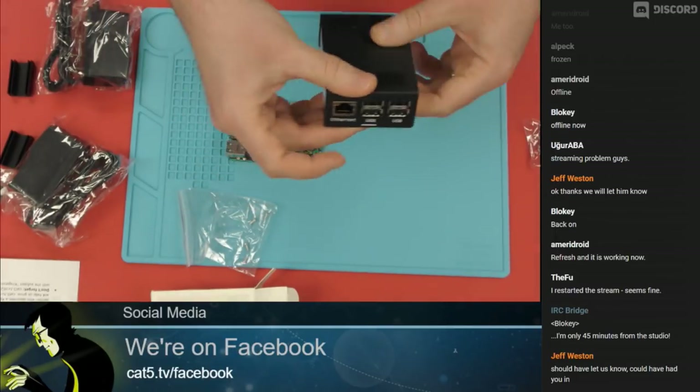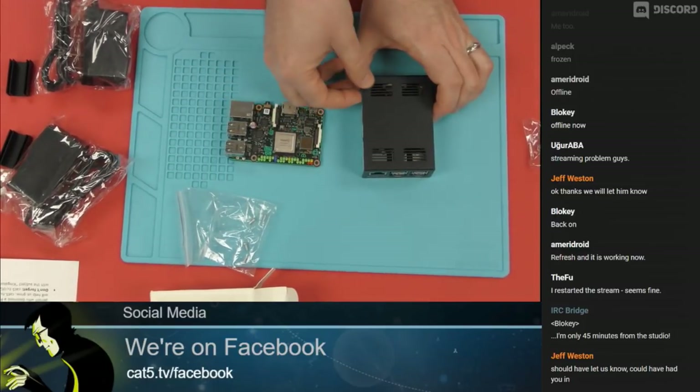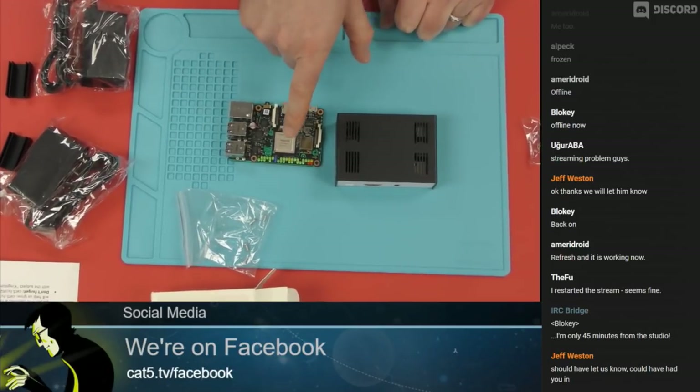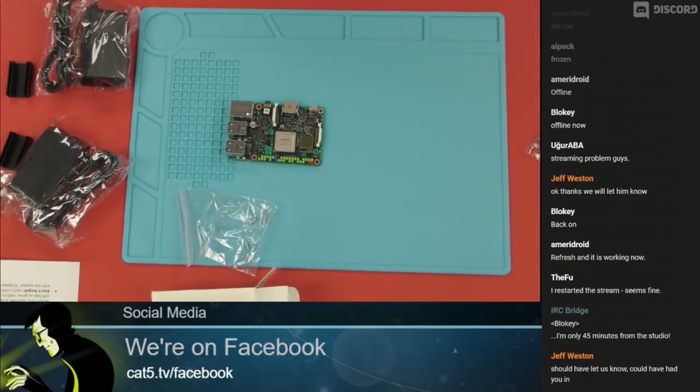We have links for all of these products. If you'd like to support the show or just want an easy way to get these, go to cat5.tv/tinkerboard. We're going to have the case, the boards, links to Ameridroid, the coupon codes, everything. When we come back from a quick break, we're going to plug this in, fire it up, and see how it performs.